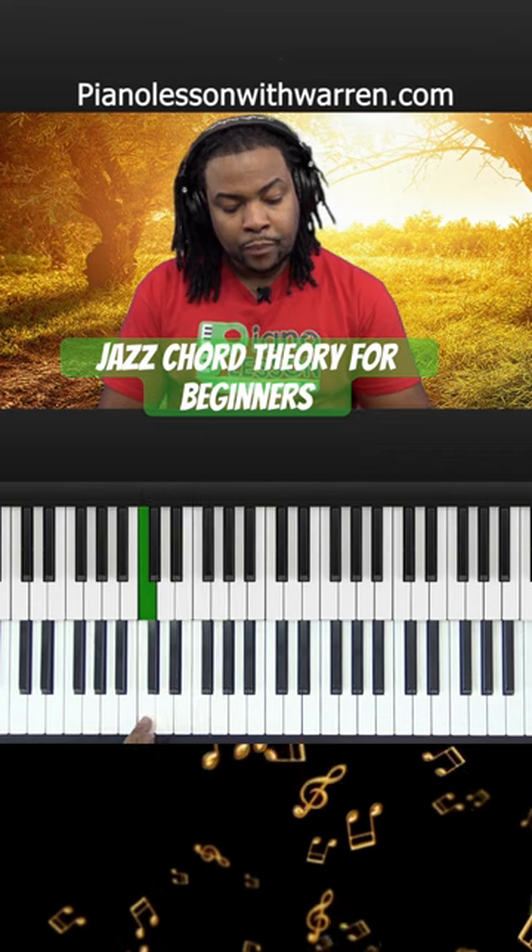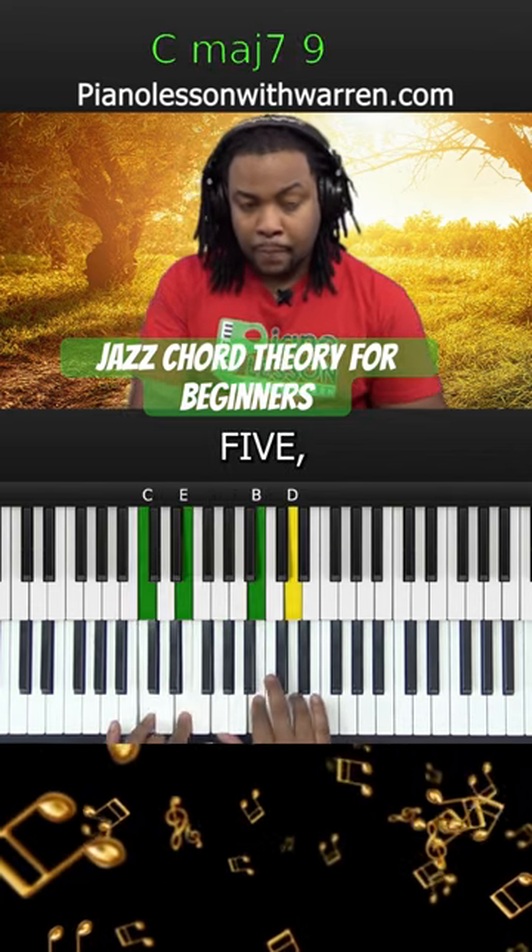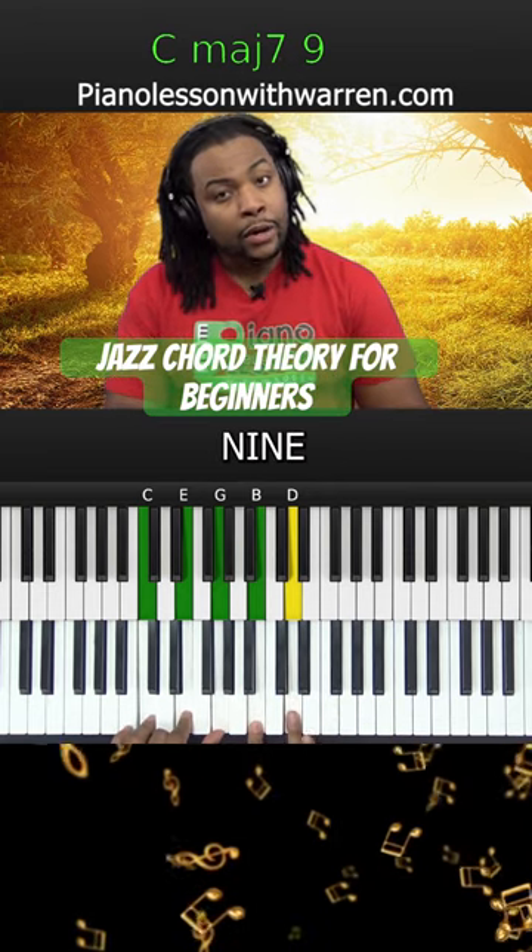Root chord, go up a fifth — 1, 2, 3, 4, 5 — and you get a major IX chord.